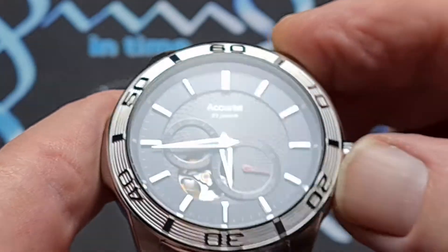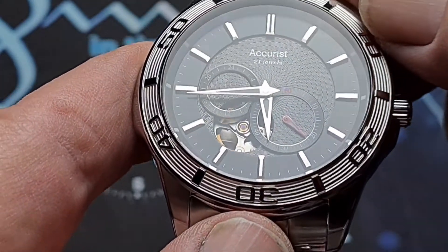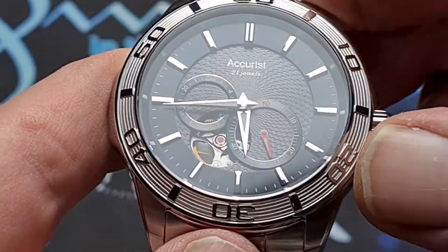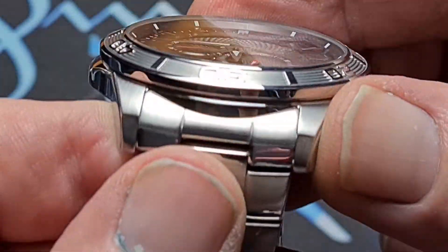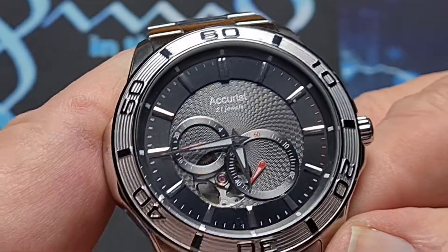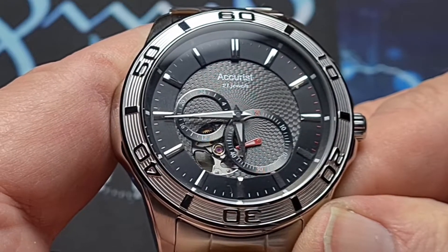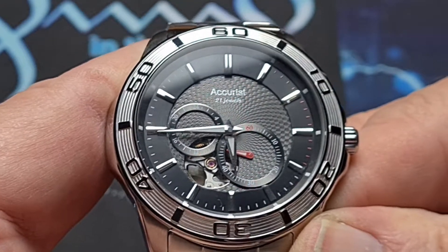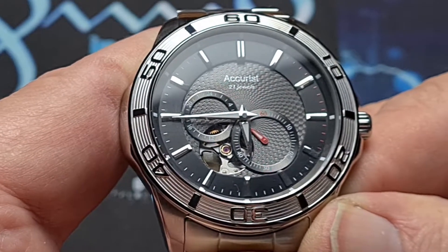I really quite like the way that they've done that bezel as well, with the grooves going around the inside. As I said, that's all stainless steel, and it's actually really rather well done. There is lume on this, but it is on the hands only and it is not particularly good. I'm not really going to bother with the lume shot because it doesn't last very long, but it is there. If you get kind of 15 to 20 minutes out of it, you'll be lucky.